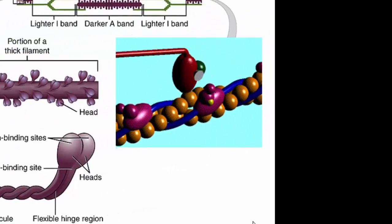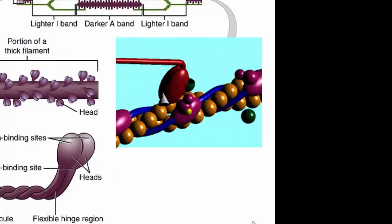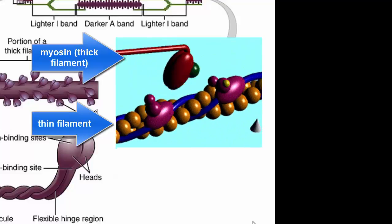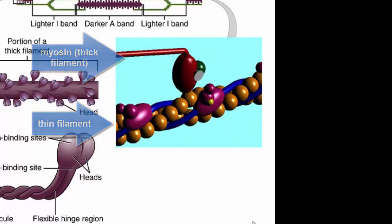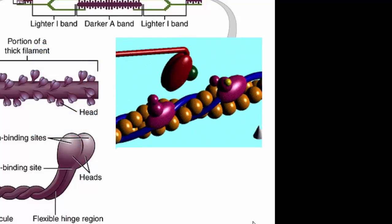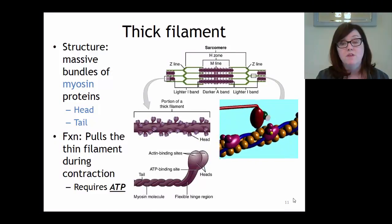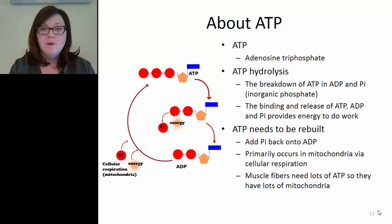The function of the thick filament is to pull on the thin filament during contraction. The myosins on the thick filament will grab onto actin and pull, causing the thin filament to slide past the thick filament. This process requires ATP, so ATP is one of the things we need for muscle contraction to occur properly.